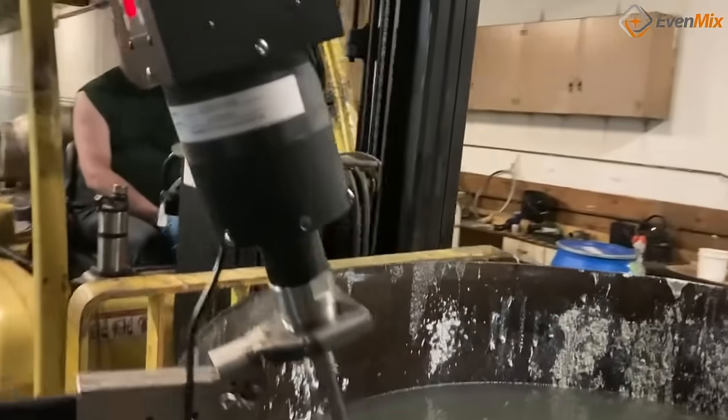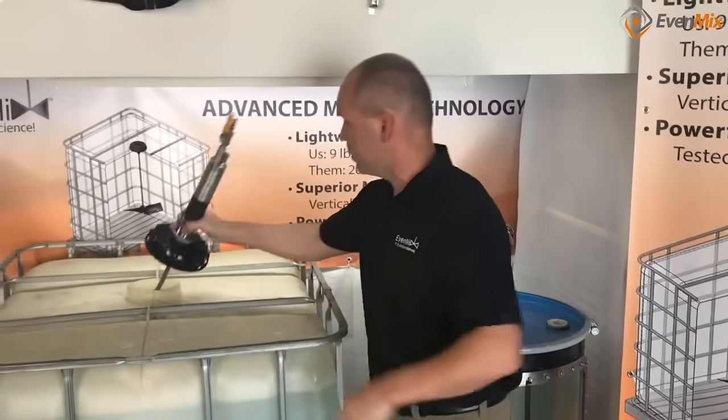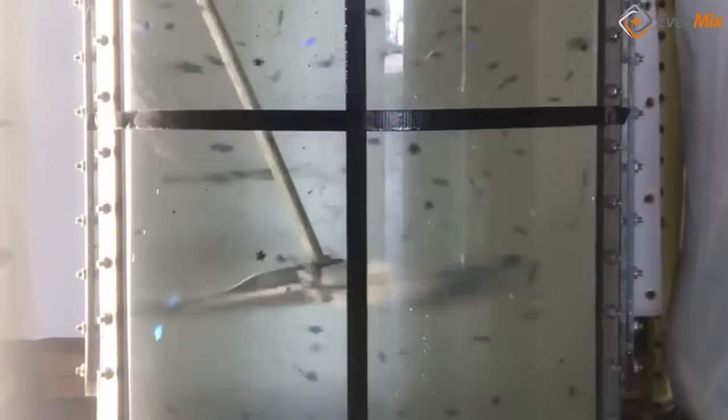Not only is the Evenmix the leading technology in mixing, but we also created it with flexibility in mind. You can use the same Evenmix digital drive with our clamp mixer, IVC mixer, drum mixer, or our tank mixer.